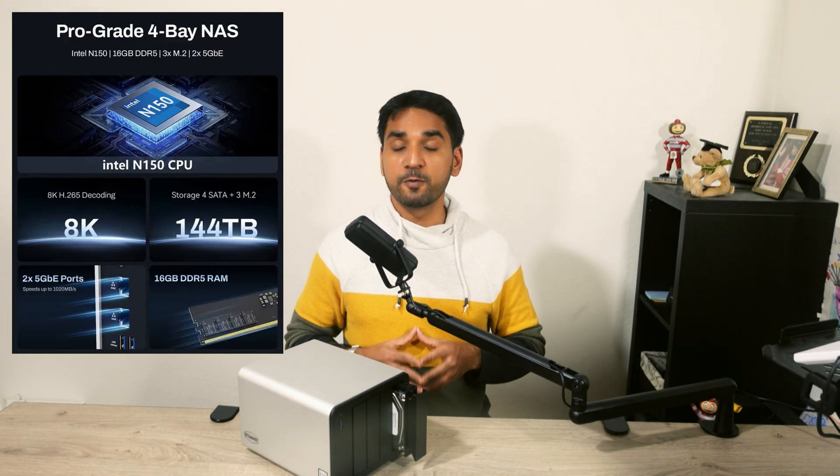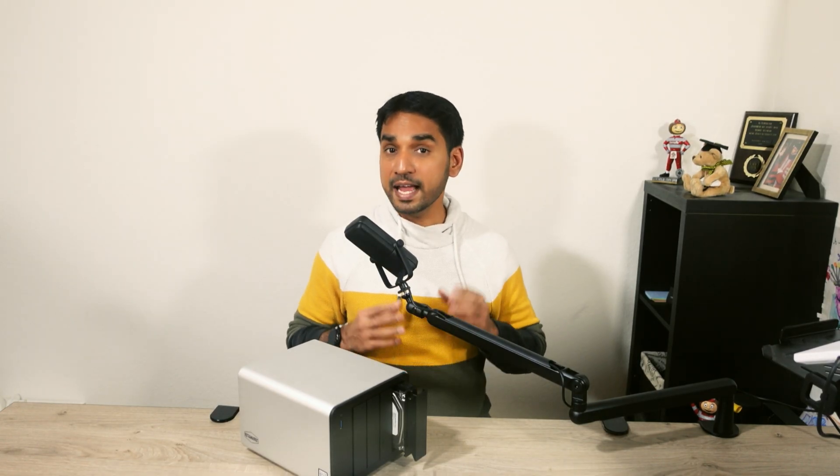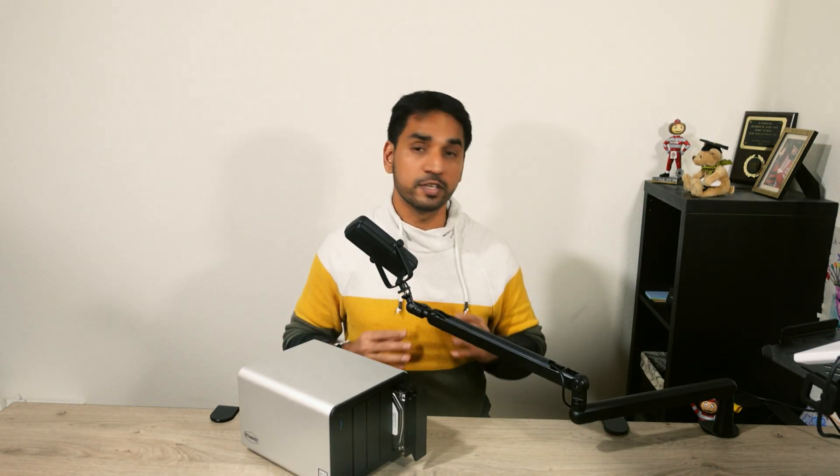Let's dive into what makes this hardware special. Under the hood, the F4-425 Plus is powered by an Intel N150 quad-core processor that came out earlier this year. This CPU has high efficiency, low power consumption, and features an integrated Ultra HD graphics card. The single-thread and multi-threaded Passmark scores are only about 1,900 and 5,500. But with the N150 supporting Intel Quick Sync, it should be able to handle multiple 4K transcodes effectively, all at only 6 watts of TDP. This hardware cannot get more efficient than that.